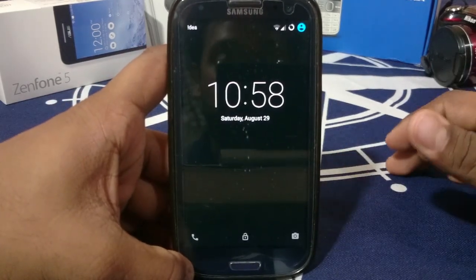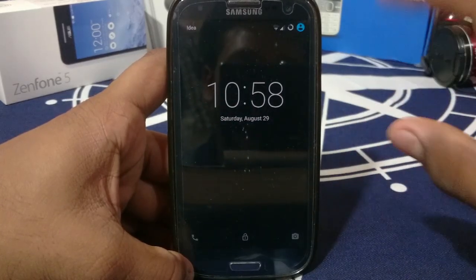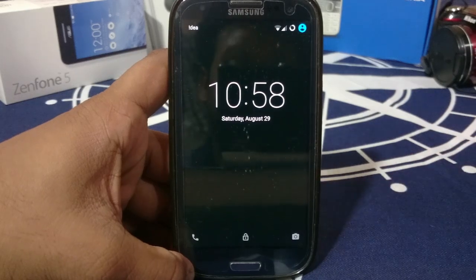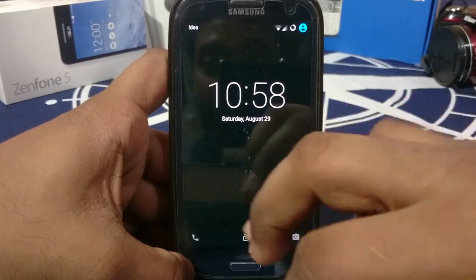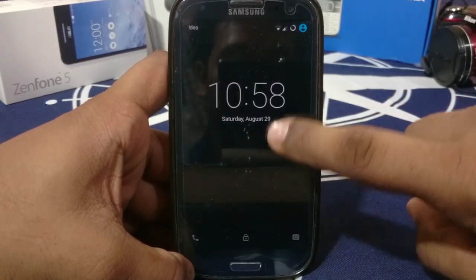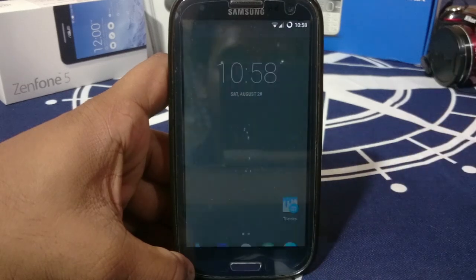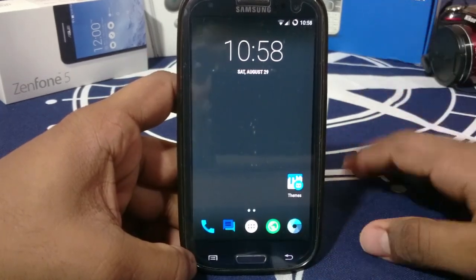It is one of the most feature-rich ROMs available for the S3. It's really nice, it's got tons of features. So let's get started. Here is the lock screen, which is the standard Lollipop lock screen, which has the normal functions like swipe up to unlock, and shortcuts for calls and camera.